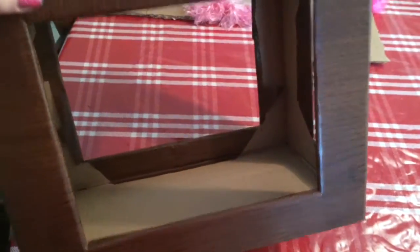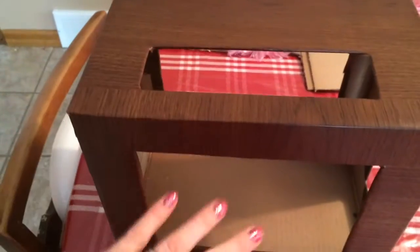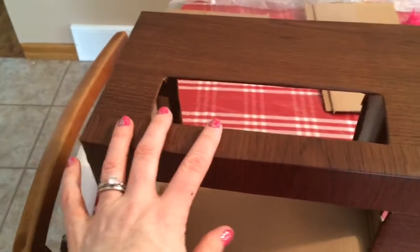I got it all contact papered and that was the hardest part — trying to get it right. Then I ripped a piece on the front. So I've got a side window, a top window, and a front. I'm going to put the clear plastic in now and then cover the inside of the box.